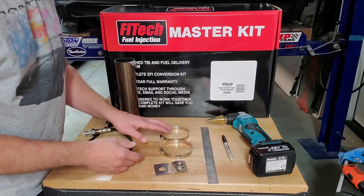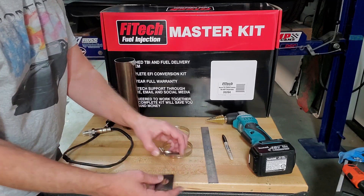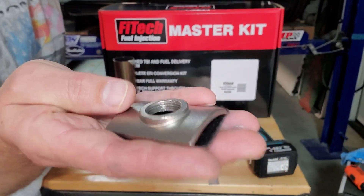Here's what comes with the kit: two band clamps, or hose clamps, and a bung with gasket. That's what we're going to strap on to our exhaust pipe.